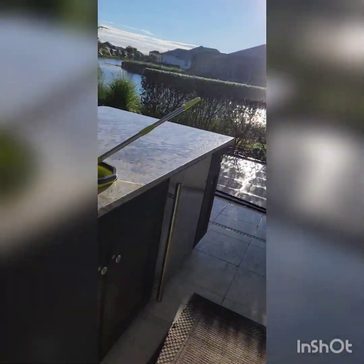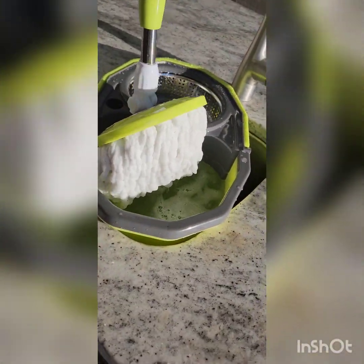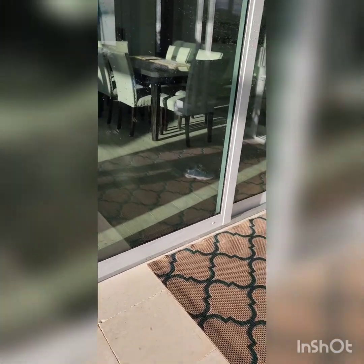Then I just use something like this mop and rub it all in, so it's really deeply penetrating — just like a car wash. Sometimes you have to rub it in with the sponge. If you ever do the car wash, you'll realize just spraying it with soap and then spraying it down with water doesn't get that dirt fully off. You've got to scrub it.